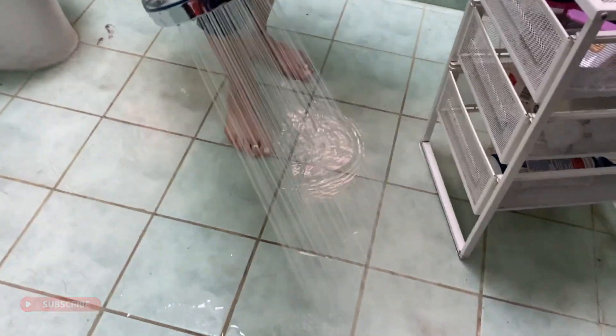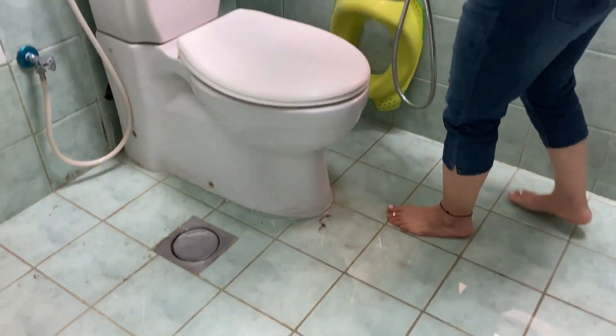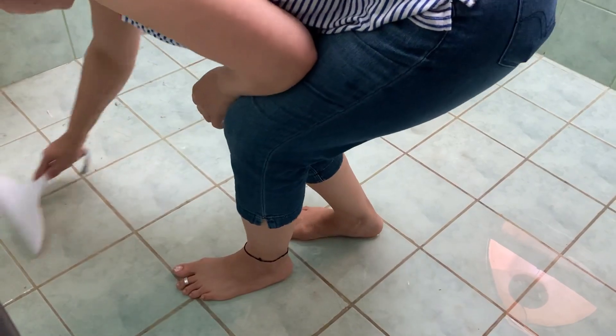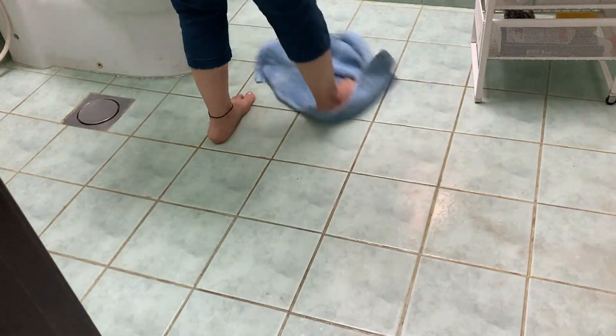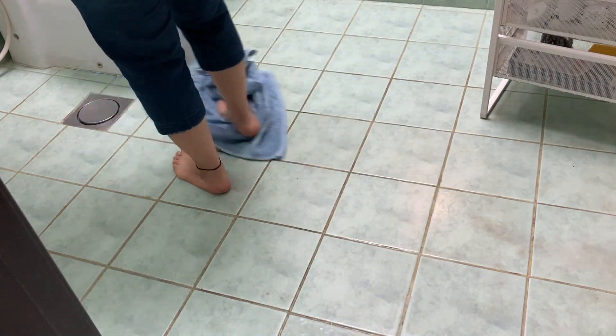I usually vacuum the floor every alternate day, but on a weekly basis I wash the floors. Use a simple squeegee to squeeze out all the water — you won't believe the dirt that comes out from every nook and corner. After removing all the extra water, take an old cloth and wipe it dry.